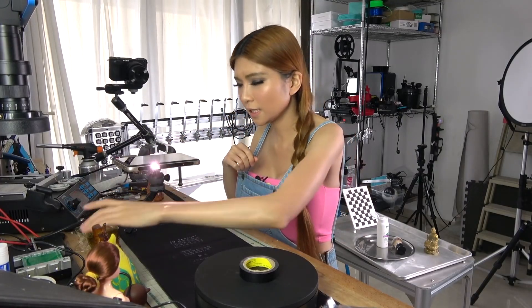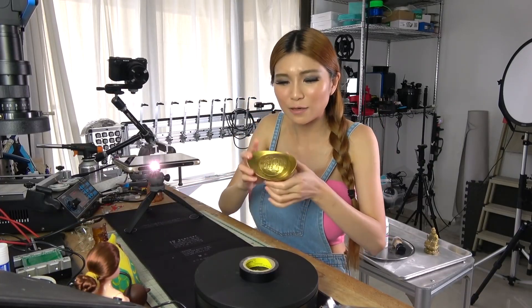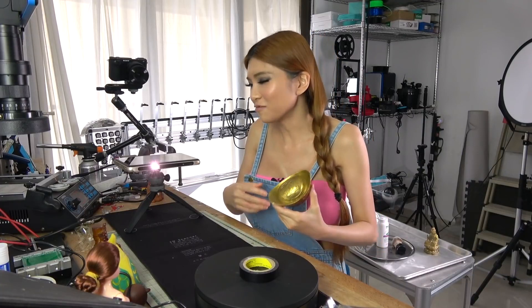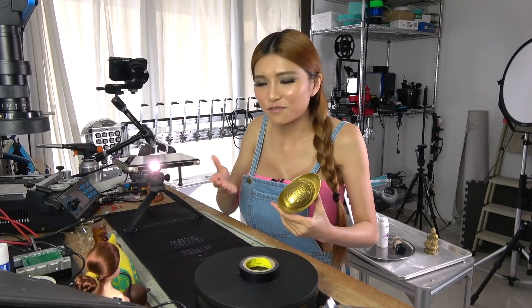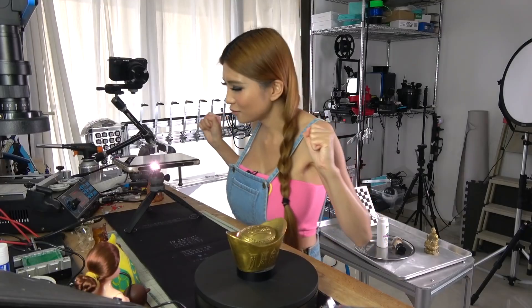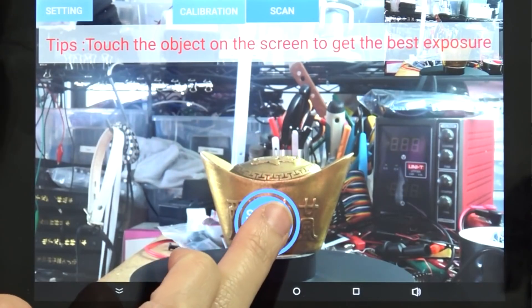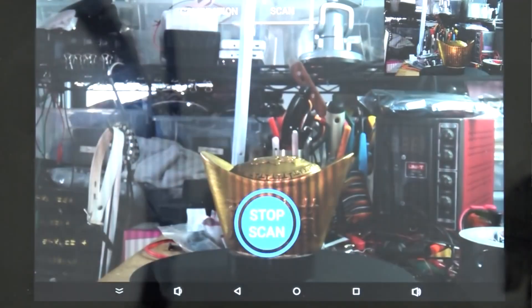What do we scan next? In ancient times, this was money. If they had a 3D scanner and 3D printer, they could have kind of made a lot of money. It's a bit shiny — the surface is shiny. I don't know if I need to put some powder on it or paint it. Let's try it out. If it doesn't work, I have my powder.